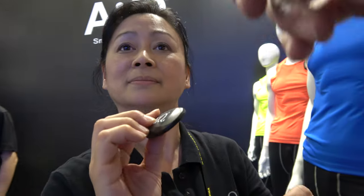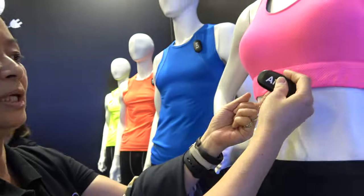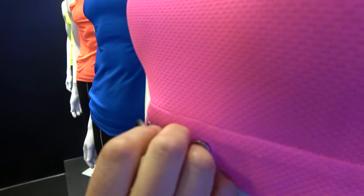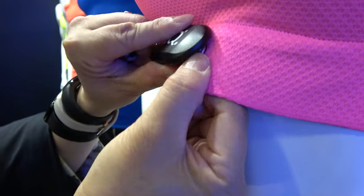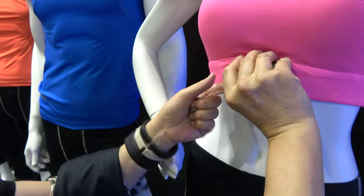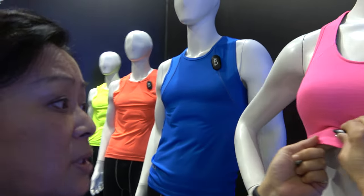Here's the battery and the electronics. We clip that here and here — just like a regular clip. What we are doing is providing a very simple textile solution, making it very easy to wear, and most importantly, this is washable. Completely washable.